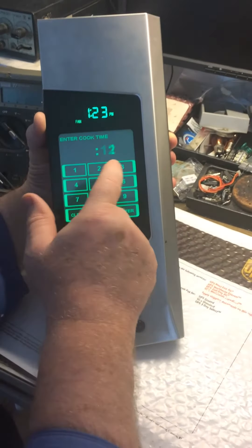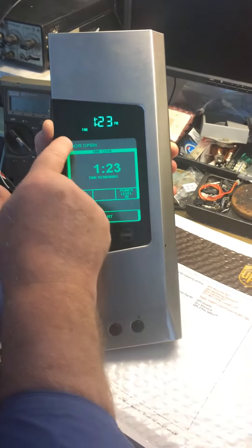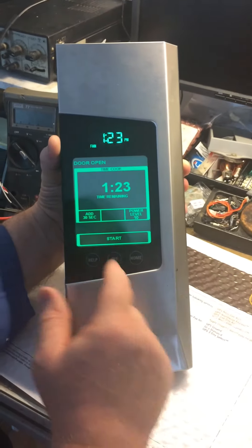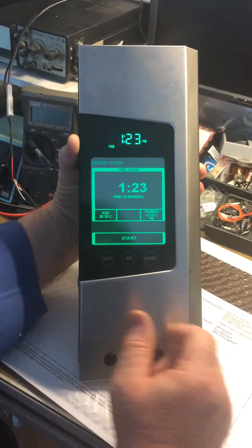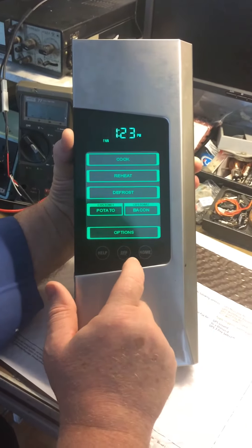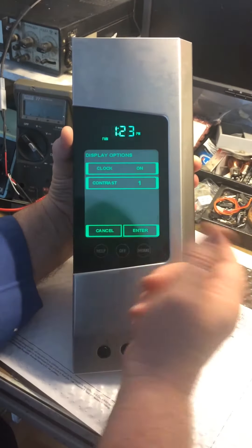Time — just put in the time, enter. The door is open because nothing is connected; it's just the panel. If I put start, it will give an error. Everything is actually working — go back, off, go home, options, more, display.